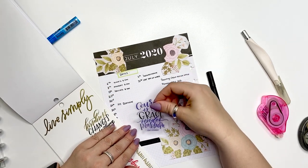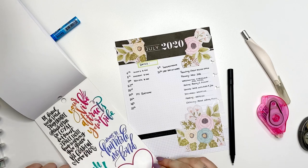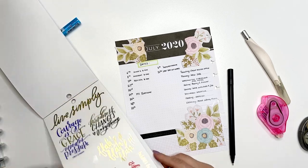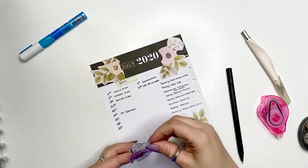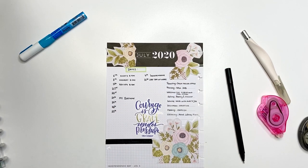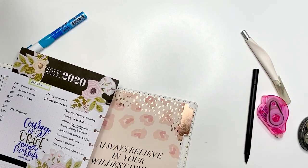I like these colors but I'm not sure if the color works — however, the quote is truly perfect for the time being. 'Courage is grace under pressure,' which I couldn't agree more. That's my whole spread! I'm going to pop this back into my planner. Thank you for watching, I hope you enjoy this, and I'll see you guys very soon — bye bye!